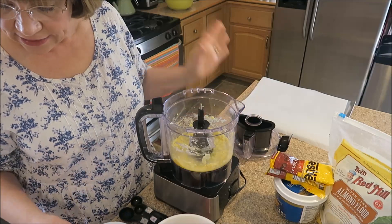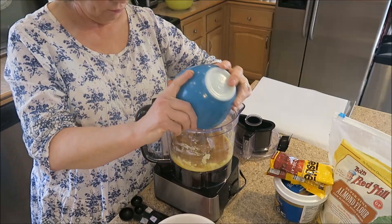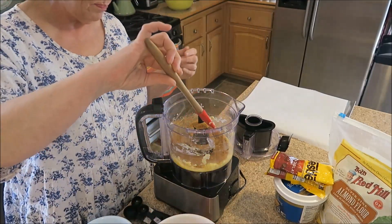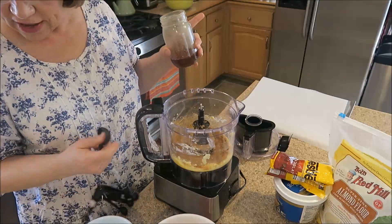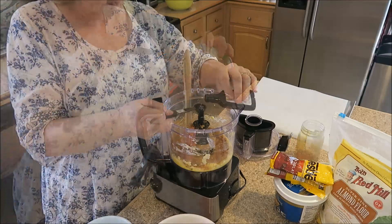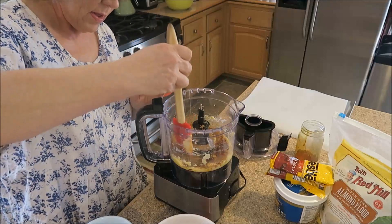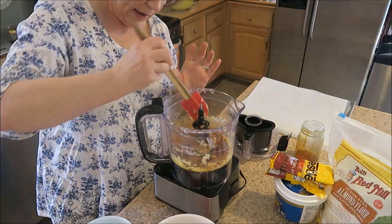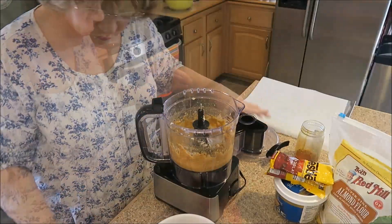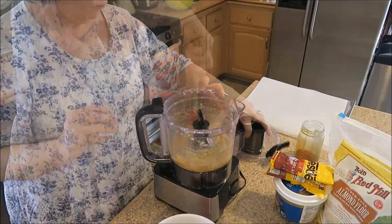The next thing we're to add is the coconut crystals. I have all of this already pre-measured out. We're also to add the honey and the vanilla, and we process this again until it's all combined. I'm just going to scrape the sides a little bit.